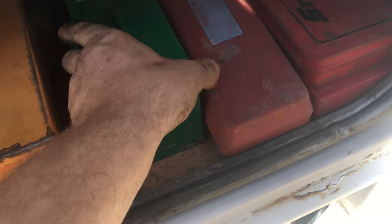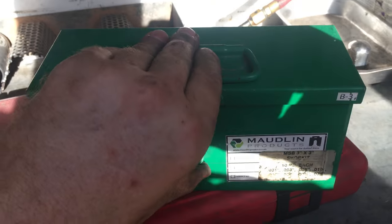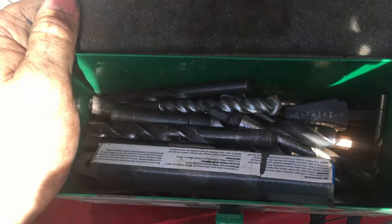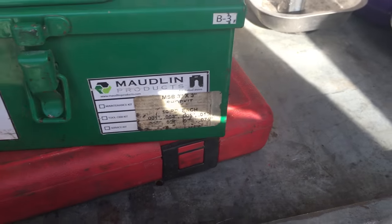This box is actually a shim set from when I used to work in the oil field on compressors. Now I just use it for drill bits and stuff like that.